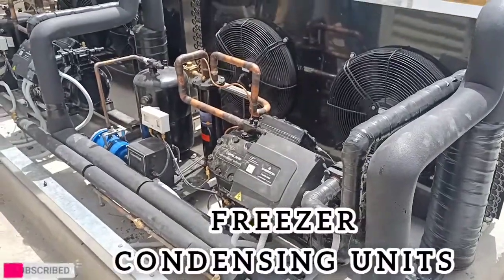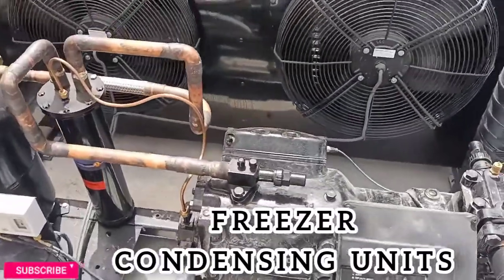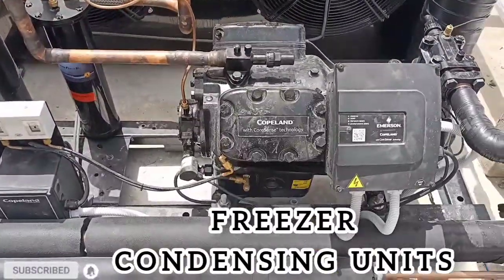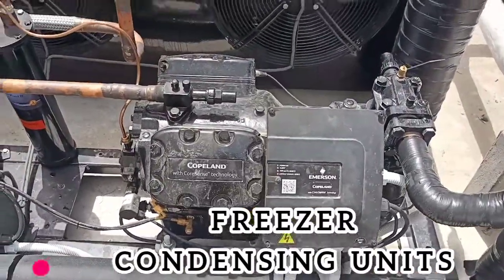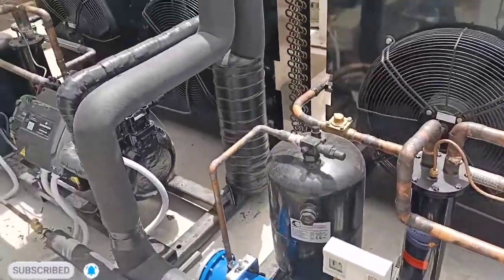This is our condensing unit — the condensing unit of the freezer. You see this? This is a Cochland 13 HP compressor. All our work is finished.